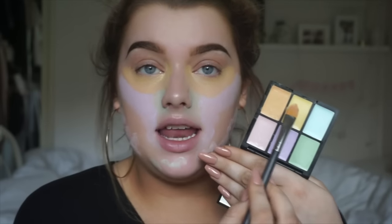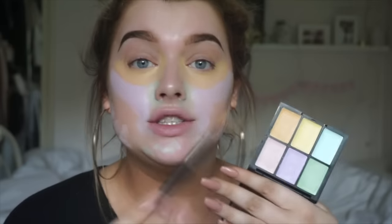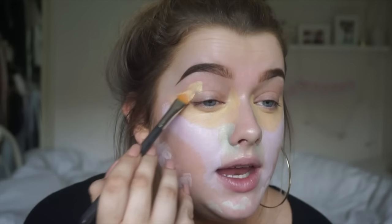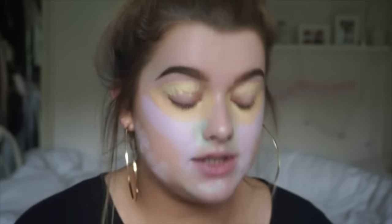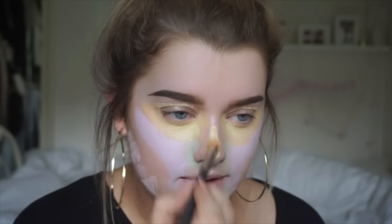The next colour in the palette is the yellow one, and this is really good for neutralising purple undertones — great for getting rid of any veins or dark circles. For me, I'm going to take the yellow onto my eyelid because that's where I get the most veins and it's the darkest area for me. As you can see, I have quite veiny eyelids. I'm also going to put this on top of the orange to give it a bit extra brightness, and my nose has a few veins too.